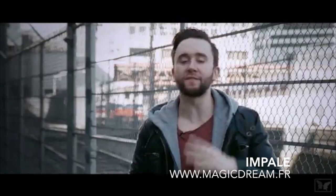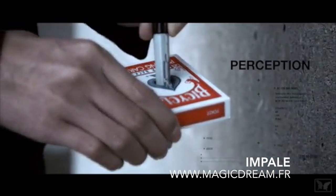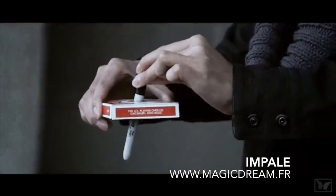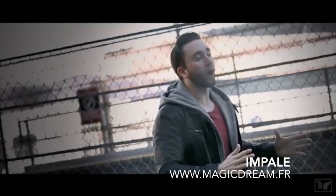Solid through solid — imagine slowly melting one physical object through another, an illusion so clean it looks as if it's strict photography, even close up. Impale is a full illusion set that fits right in your pocket. It is the best work to date.